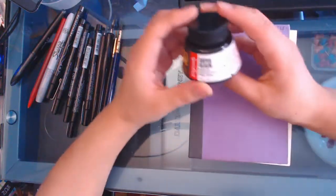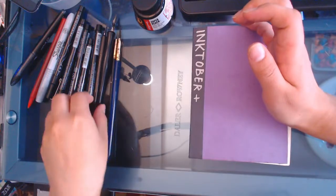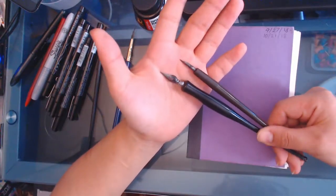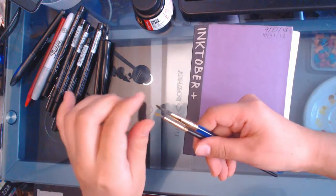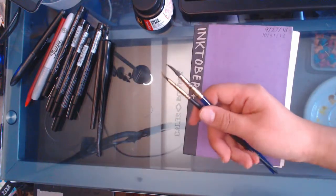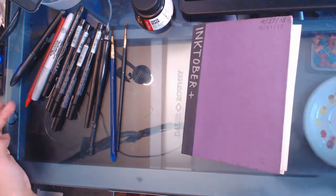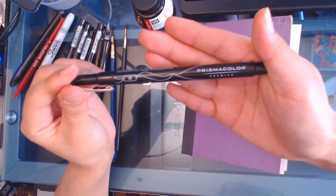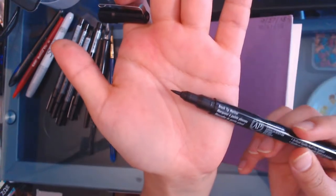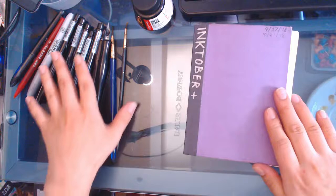This Inktober was my first one and I've been using this stuff mostly with some dip pens. I believe they're all from Speedball and I've had these pens for a few years now and they're very well loved. I was using a couple paintbrushes for larger areas, a Sharpie, a couple ballpoint pens, and these Prismacolor liners. They've got all different nibs — this one has a little brush point, the others have fineliners and chisel tips and all this stuff.